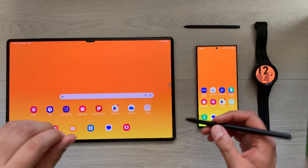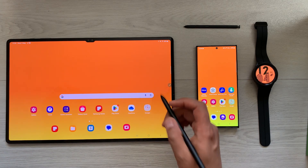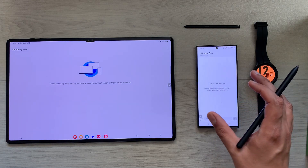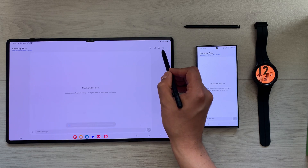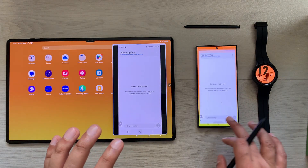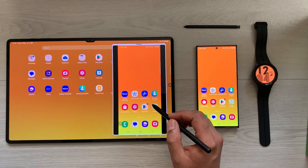The next tip is about using Samsung Flow to access my S23 Ultra inside my Tab S8 Ultra. I open Samsung Flow on my tablet and also on my phone — they both get connected. Then I open the Smart View option, select start now, and now whatever activity I perform on my phone I can see on my tablet.